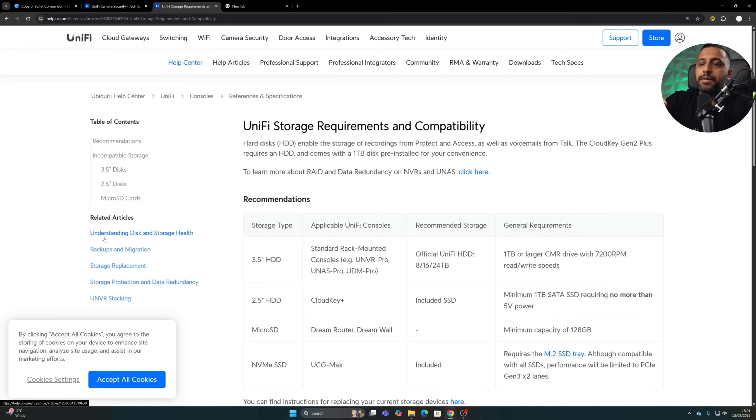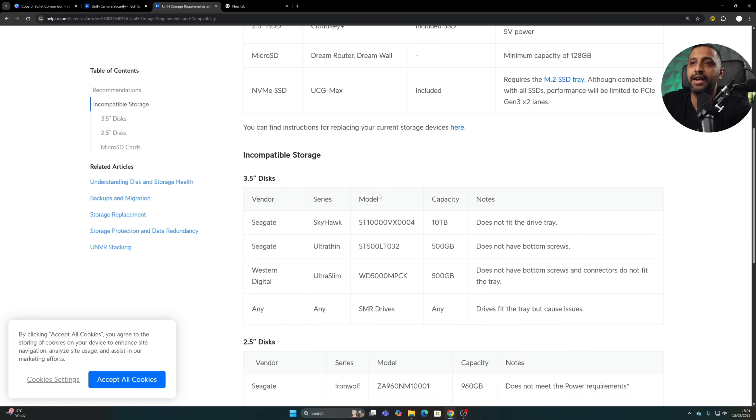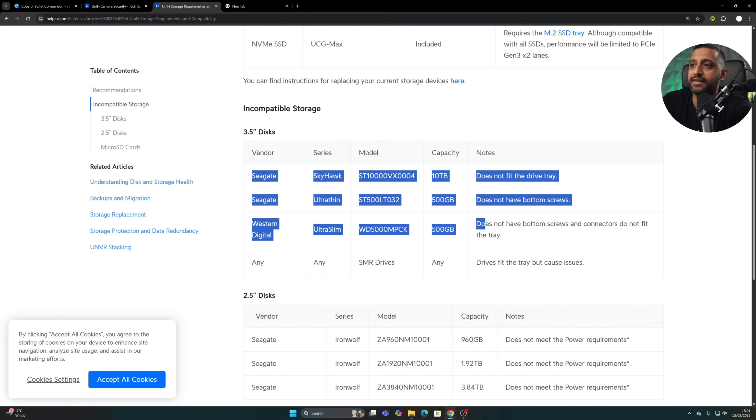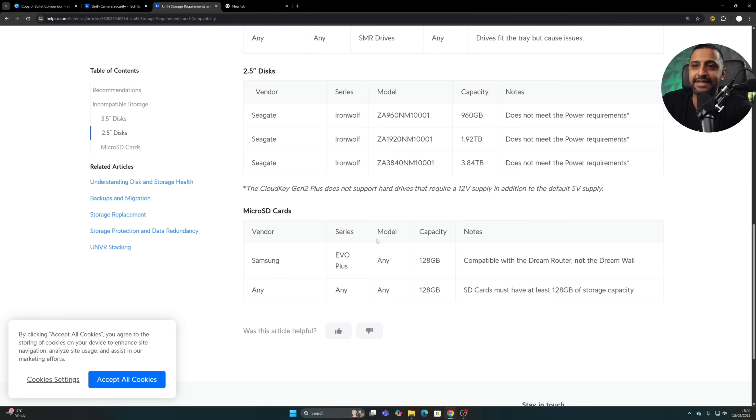Another useful site is the UniFi Storage Requirements and Compatibilities page. It tells you everything that's compatible, not compatible, and lists incompatible vendors — for example, some drives don't fit or lack the right screw placement. I'll link this in the description along with all the products mentioned today.